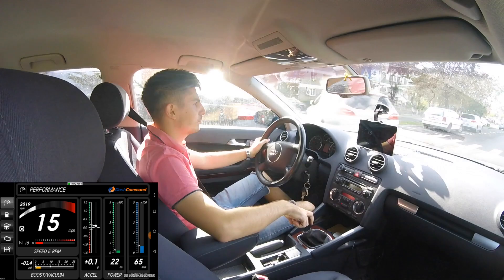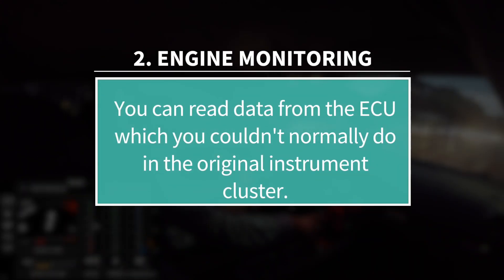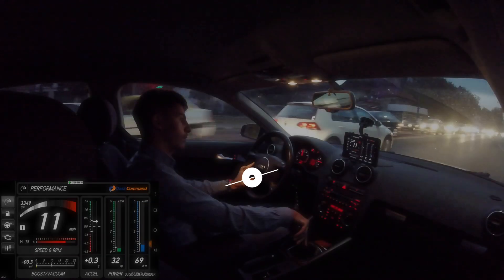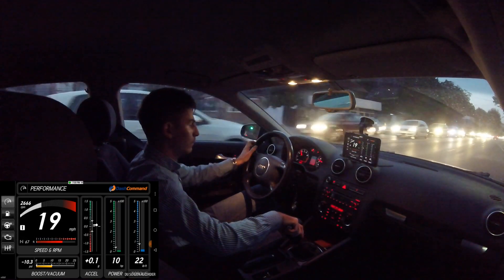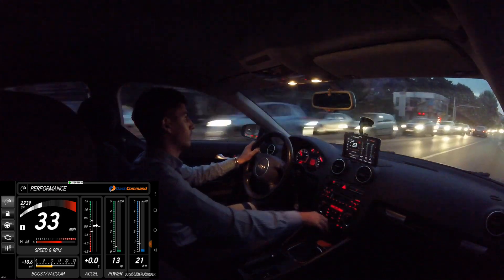Secondly, you can monitor your engine's temperature, intake temperature, boost, and other parameters which are hidden in the ECU but are not displayed in your instrument cluster. For instance, I have 102 horsepower and 148 Newton meters, which is equivalent to around 109 pound feet.